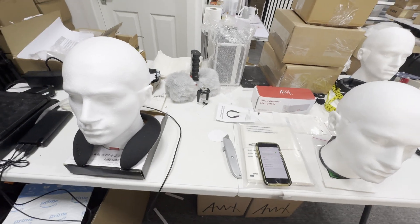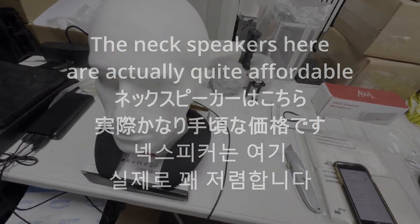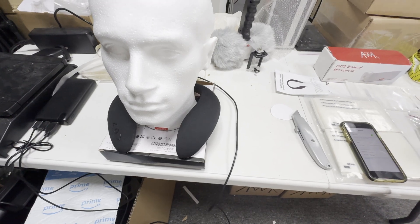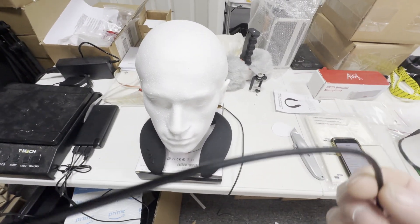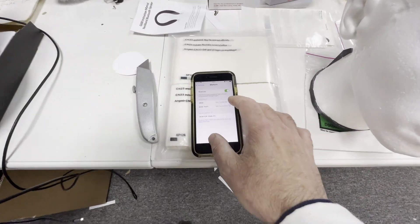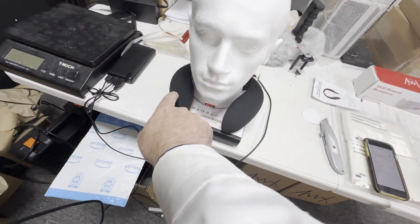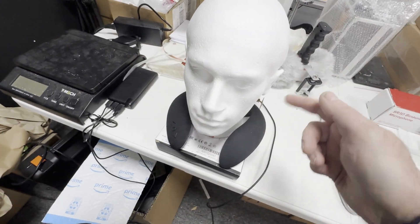I'd like to demonstrate the dummy head. It's actually plugged into an iPhone 15 Pro Max directly with a USB-C lead into my phone, which is on the left-hand side. If I connect, you're now listening through — well, you're hearing me through the ears of this dummy head at the moment.